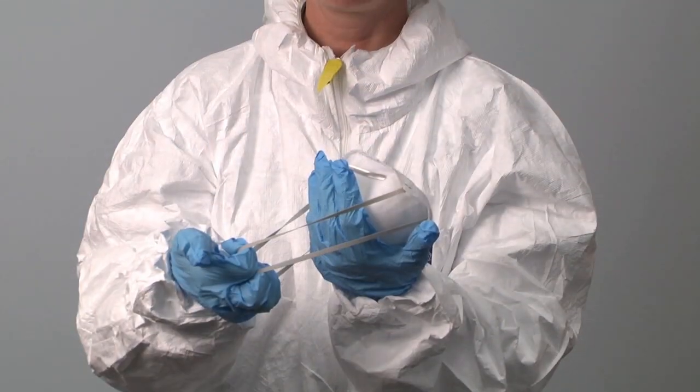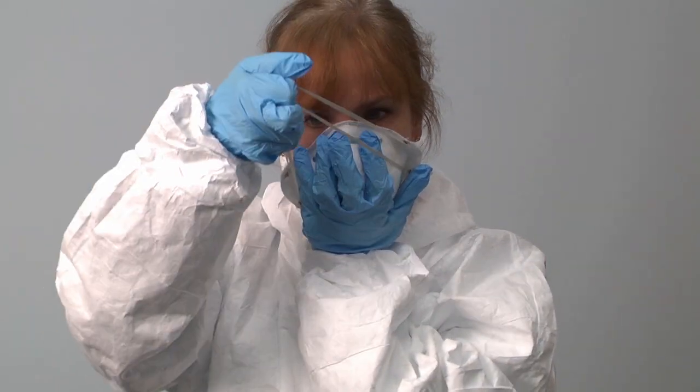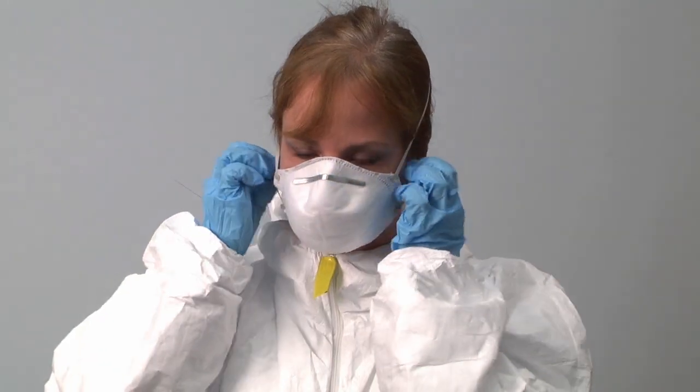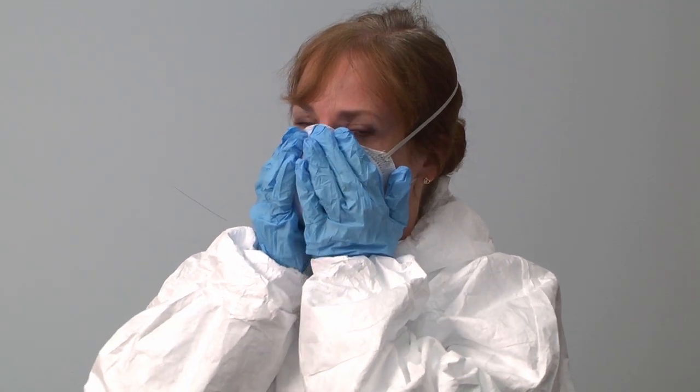The next item is a disposable respirator with 95 filter efficiency. Typically these are labeled N95. Cup the respirator in your hand and place it over your nose with the chin seated in the rounded end. Pinch the flexible band to the bridge of your nose, then check to see that the mask moves with your breath as you inhale and exhale.